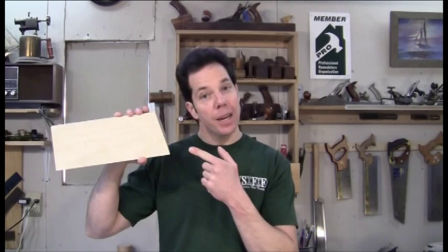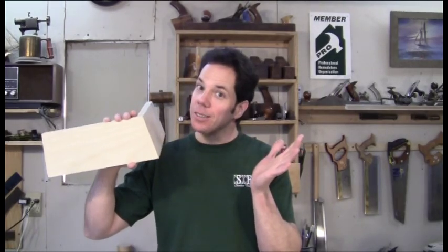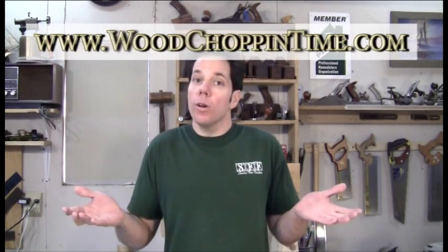We just learned how to make a compound butt joint. I hope you enjoyed today's video. Go to woodchopintime.com for more great videos and stuff. Or you can follow me at facebook.com/woodchopintime. Well, there's only one more thing left for me to do — it's time for me to dance.